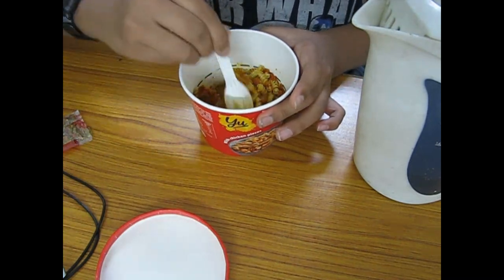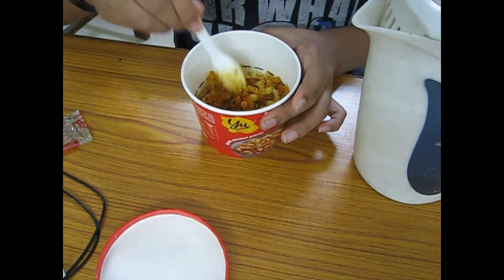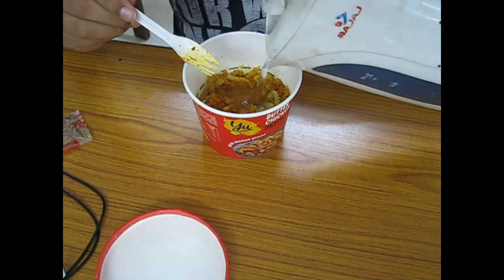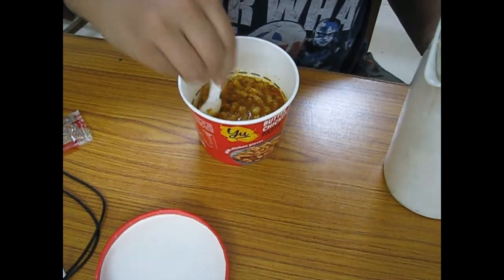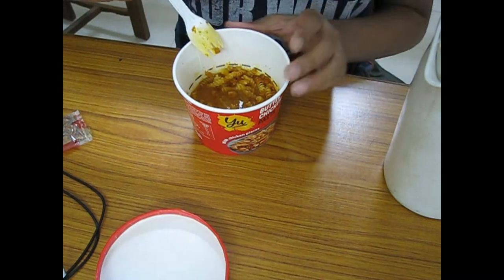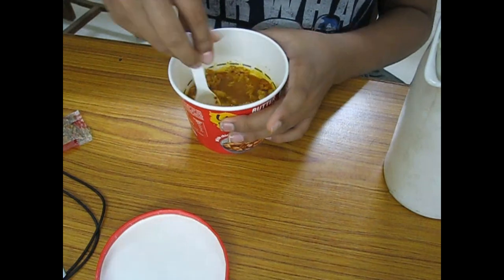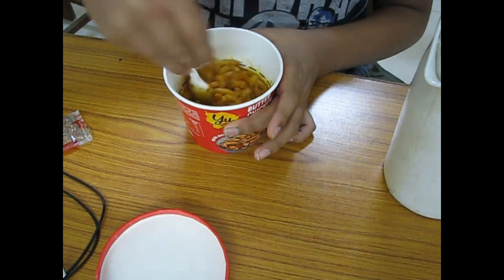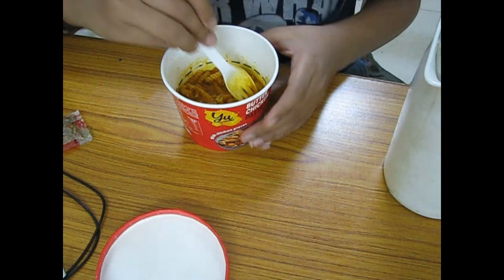I've also done a review of the mix sauce pasta from this company — you can check that on my channel. You can see the water is just below the line now. Just dip all the pasta inside.